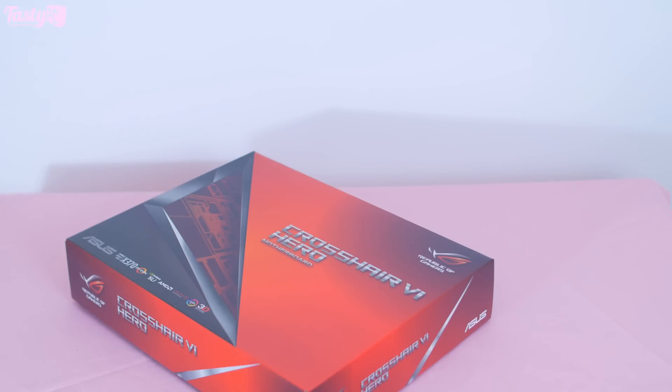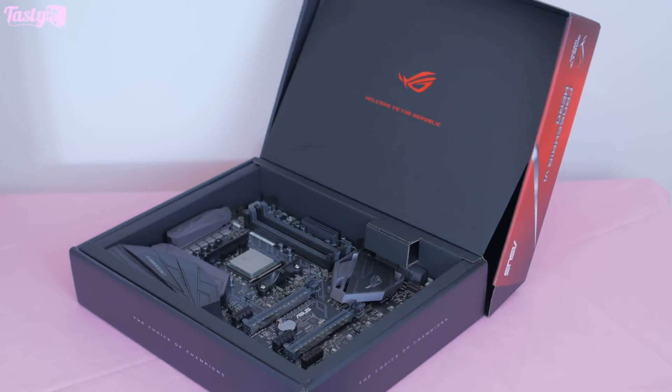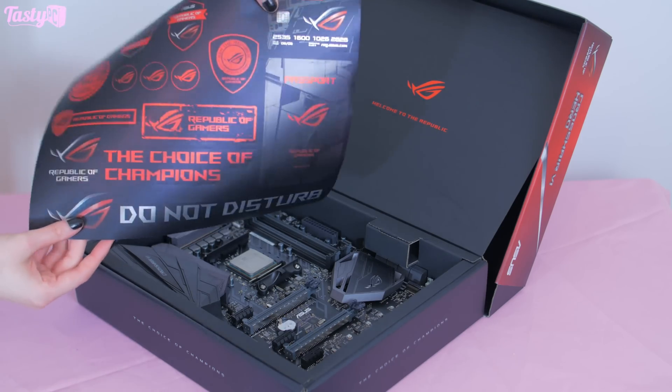It's also my first board in the Crosshair series, and what a beautiful motherboard it is. Before we look at the board itself, the box it comes in is really nice — it really feels like you've bought a premium item. And look at this sticker sheet you get. As someone who loves stickers, I needed a minute when I first found this tucked down the bottom of the box.